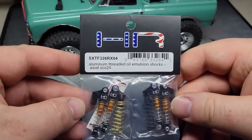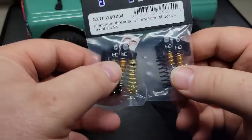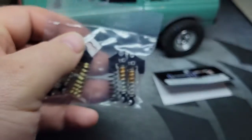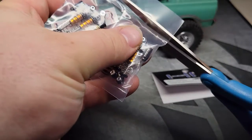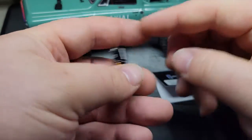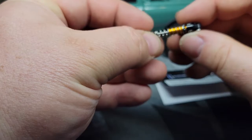You can see the part number there — these are actually oil shocks. From what I've heard, there is not oil in them when they ship, so I will have to check that out. Let me grab some scissors to open this up. Let's take a look — grab one of them out. Cute little thing. I can already tell these are fairly stiff.